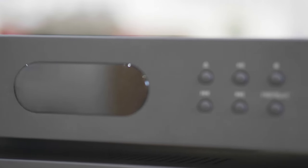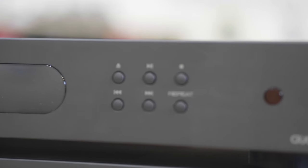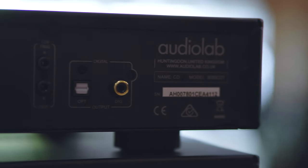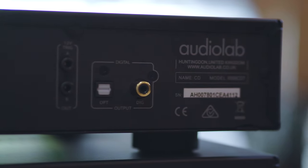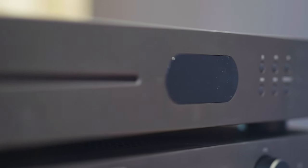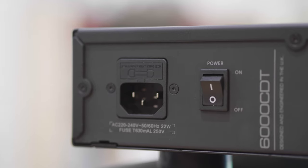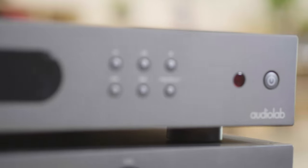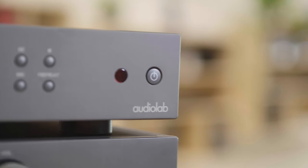From our own experience here in store testing the unit, we do recommend using the coax output to get the most out of this system. Audiolab's choice to mount the transport in its own electromagnetically shielded enclosure, while also including a dedicated power supply, allows the digital signal extraction from any CD to be as accurate and precise as possible.